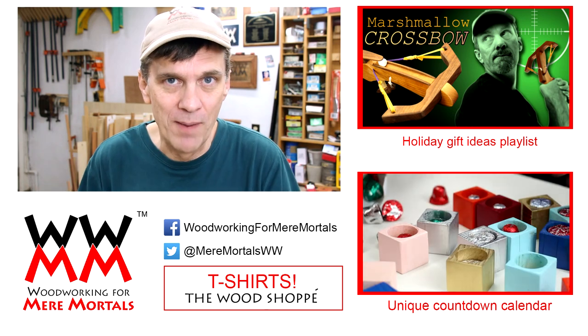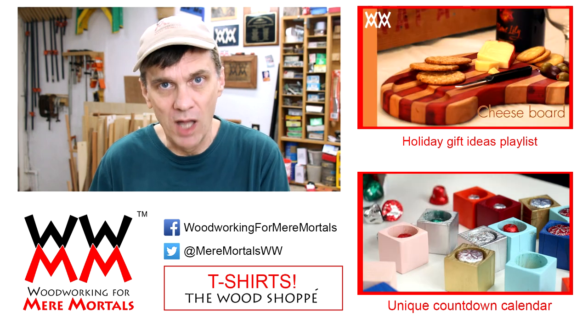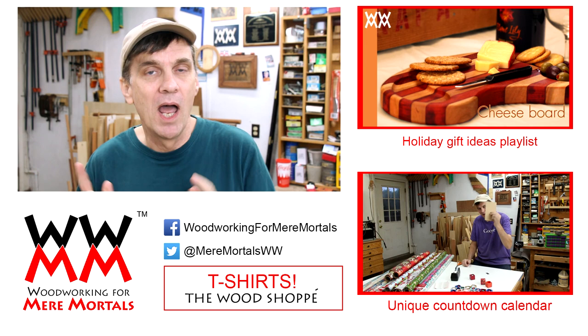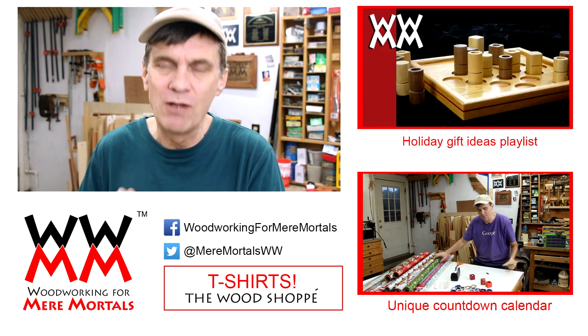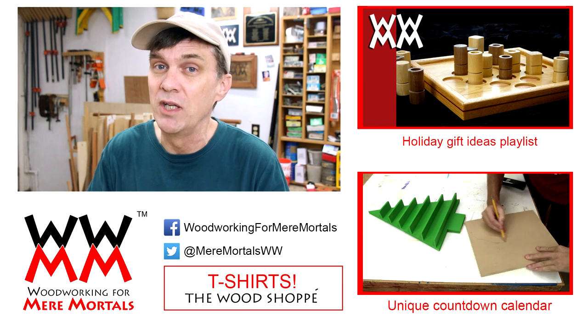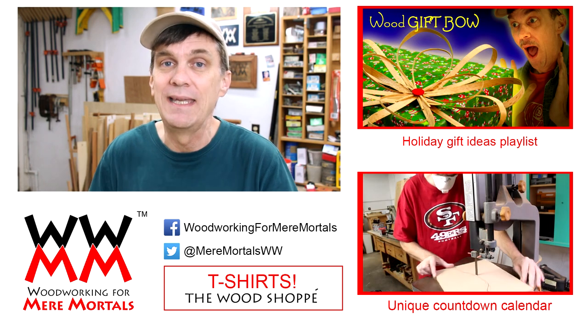I've got a quick programming note. I'm taking next week off for the Thanksgiving holiday so I won't have a regular project video next Friday, but I am going to have a special announcement video on Friday and another special announcement video on Wednesday. So you'll want to keep an eye out for those.